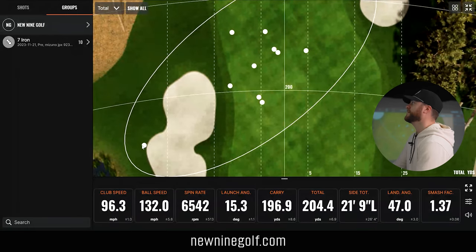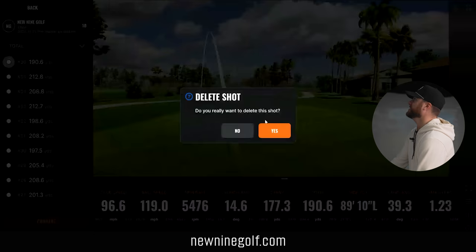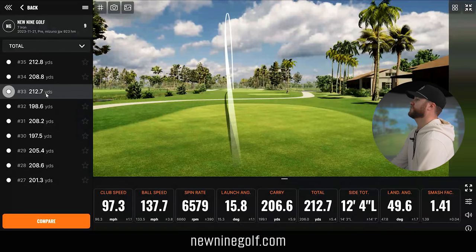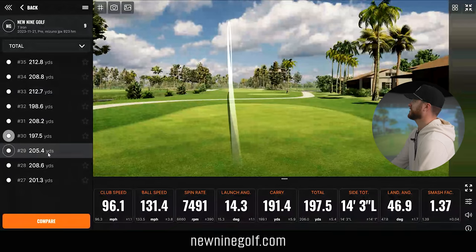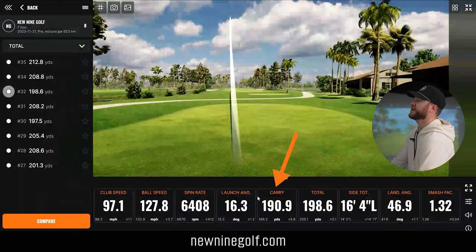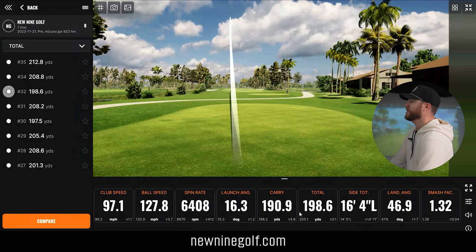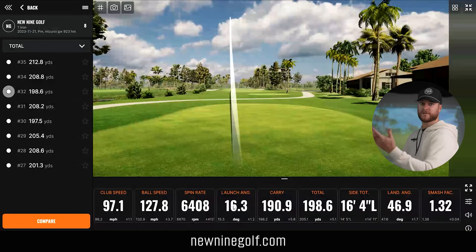It felt really good off the face. My worst was that 190 pull hook, and my best was a 212 total, 206 carry — a nice high cut. After deleting those, my new averages are 190 carry, 198 total, averaging about 8 yards of roll with the Mizuno. My spin was about 6,400, which is right where I want to see it. Overall, really impressed with the Mizuno.